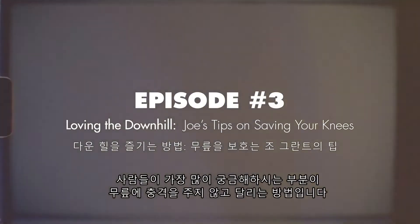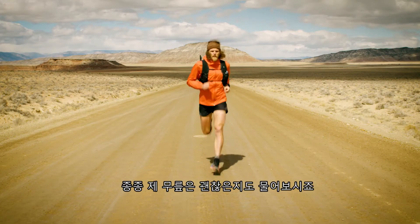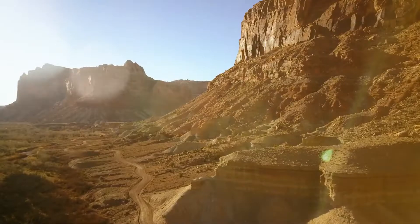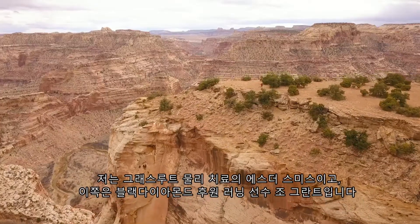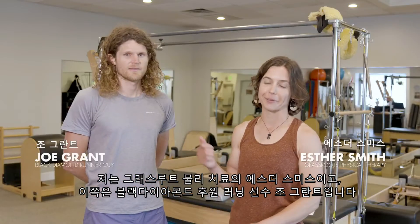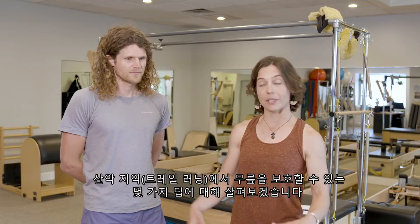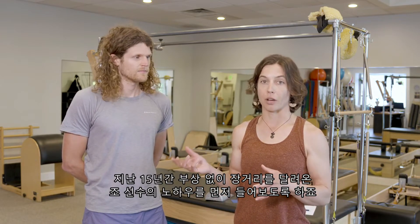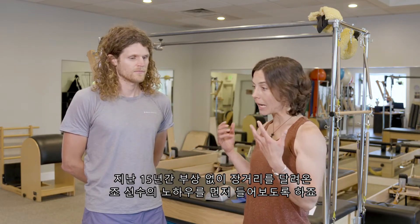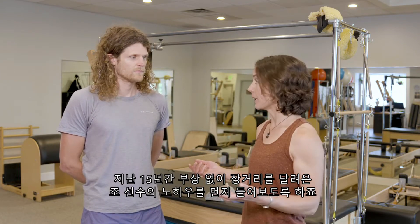One of the most common questions I get asked during all this running is: how do you save your knees? Aren't your knees affected by all these miles? I'm Esther Smith with Grassroots Physical Therapy and we're here with Joe Grant, BD runner, and we're going to look at some tips related to saving our knees in mountain terrain.